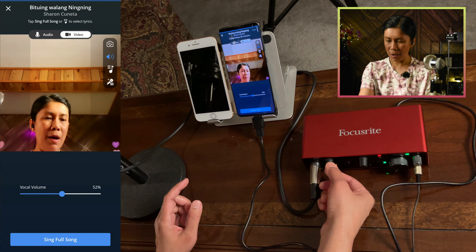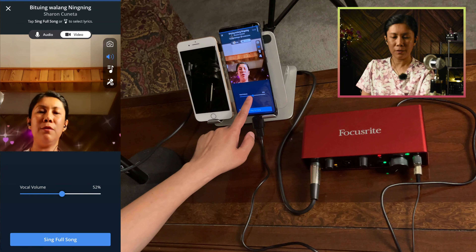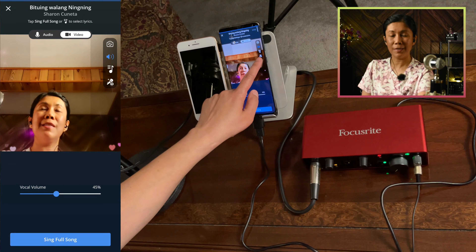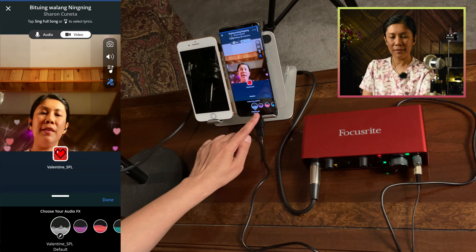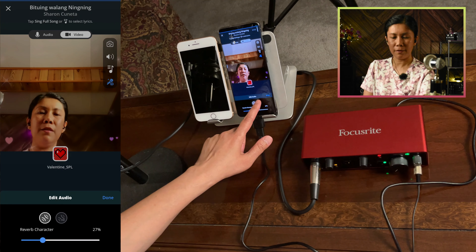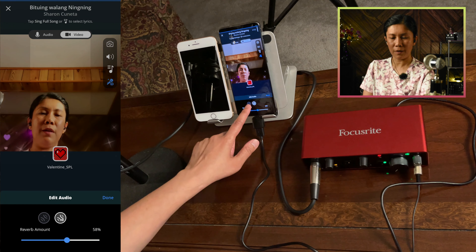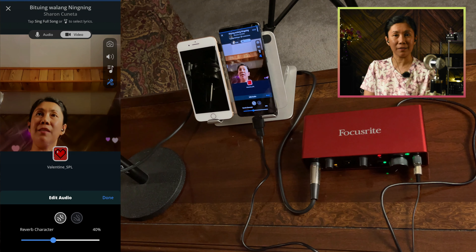I'm going to set the mic gain to about 10 o'clock and set the vocal volume to about 45. Same as shown earlier, if you tap the Microphone FX button, you still have vocal effect options. If you tap the pencil icon, you can select how much reverb to use — adjusting the reverb amount and reverb character. Feel free to test it and select whatever vocal settings you prefer.